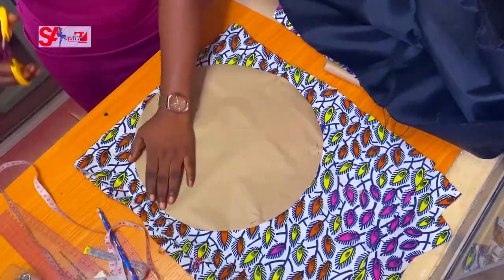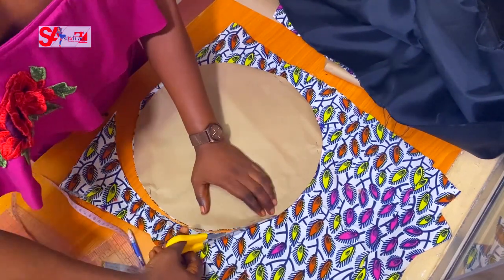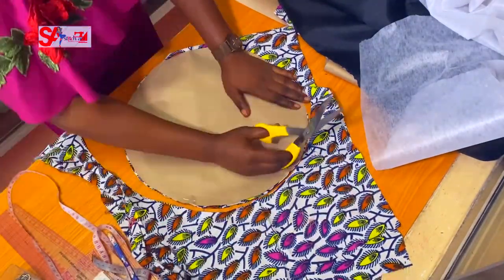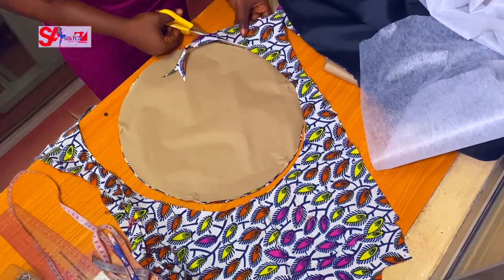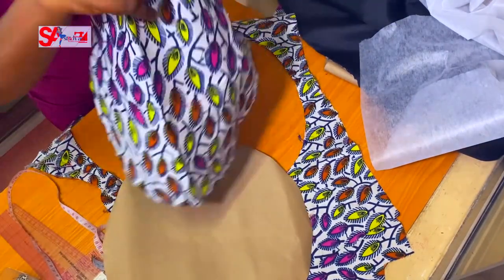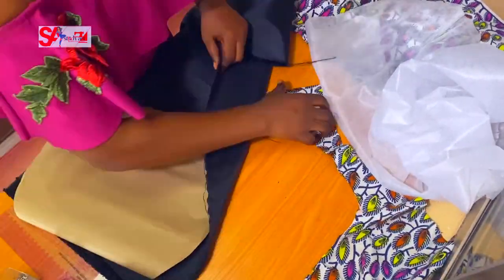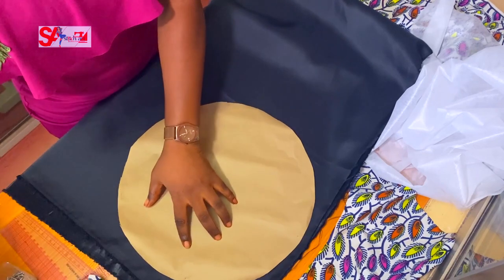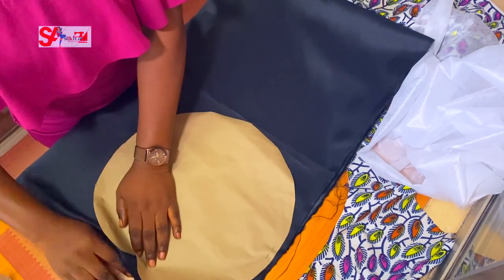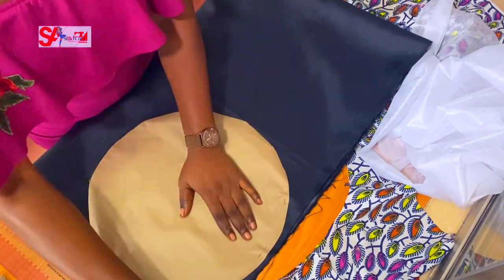Pin and cut out two pieces of this. I now have two Ankara pieces cut out. I'll use the satin as the lining — cutting out two of those as well — giving me four pieces total.